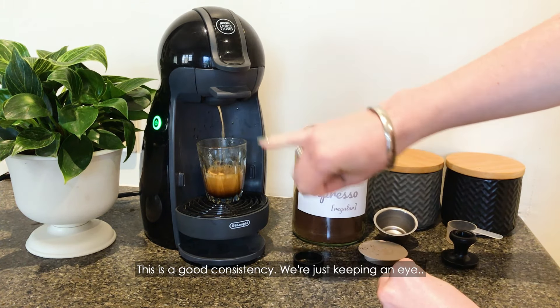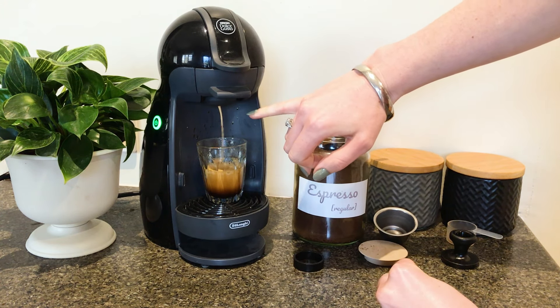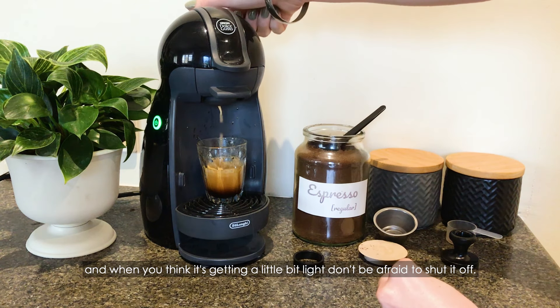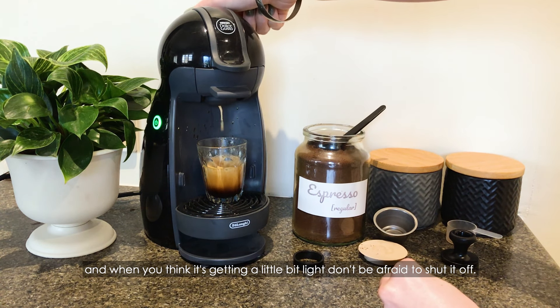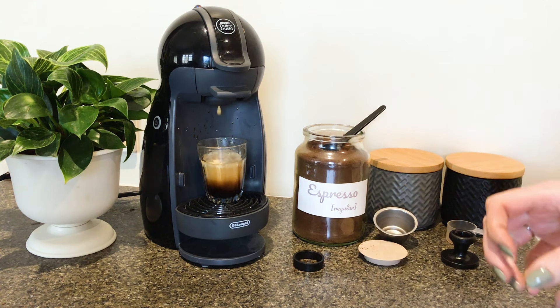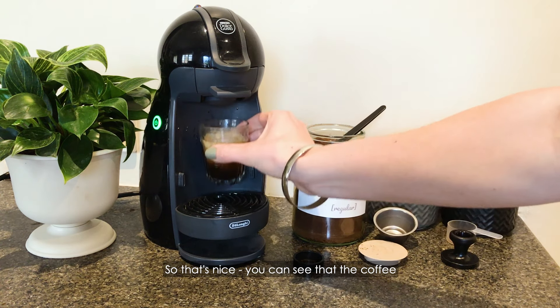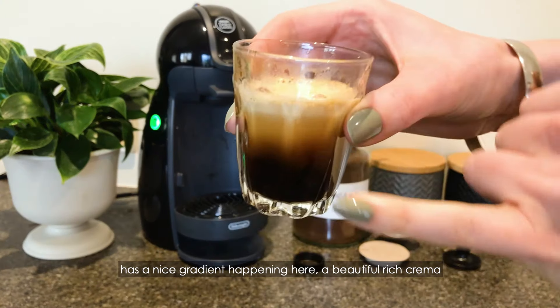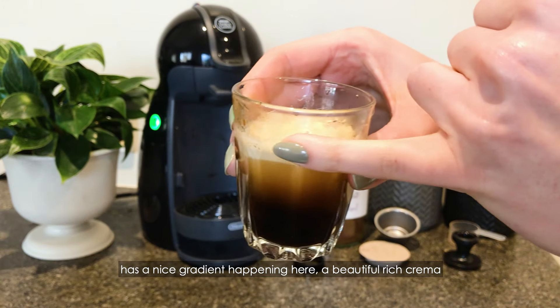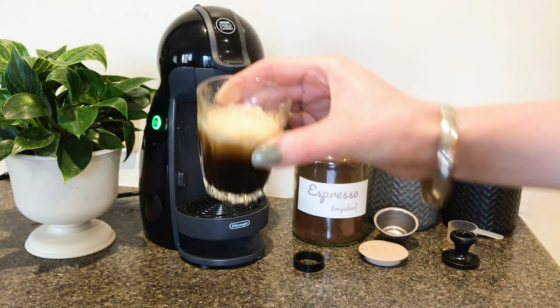This is a good consistency — we're just keeping an eye. When you think it's getting a little bit light, don't be afraid to shut it off. So that's nice — you can see that the coffee has a nice sort of gradient happening here, a beautiful rich crema, and a really nice result.